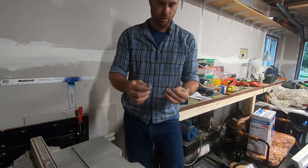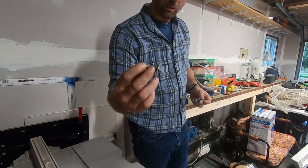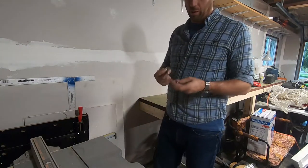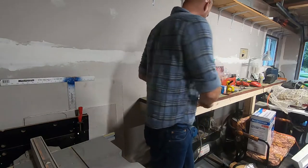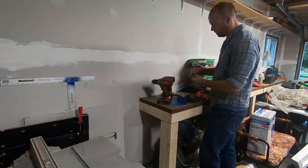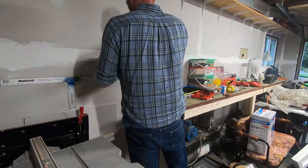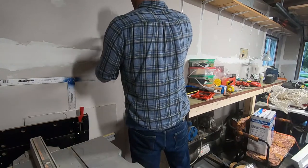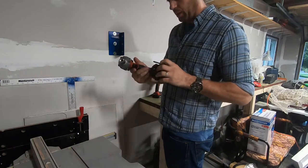I already see a few little things I may have to change. One thing they didn't provide is hardware to actually lag it to the wall. So I have a few lag bolts — these look to be about two inches, maybe two and a half. I'll lag these right to the wall using my Milwaukee drill; if need be I'll start with a little pilot hole.